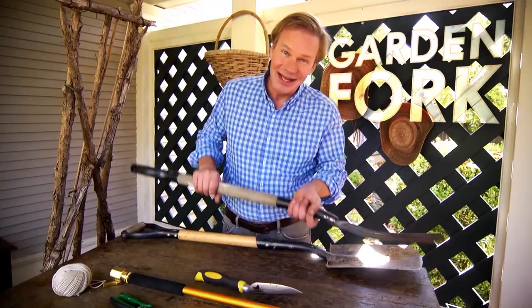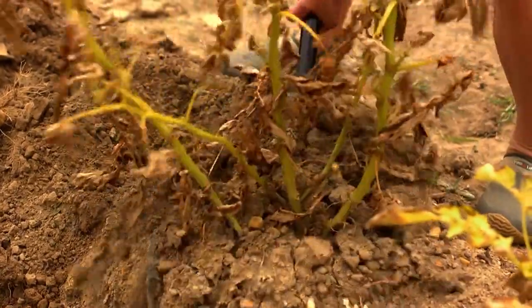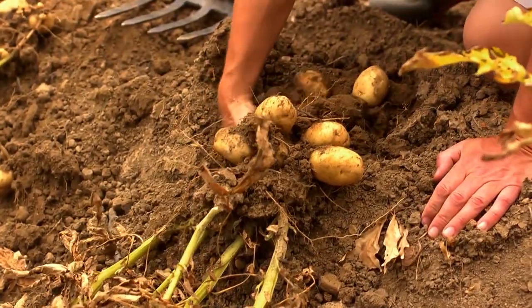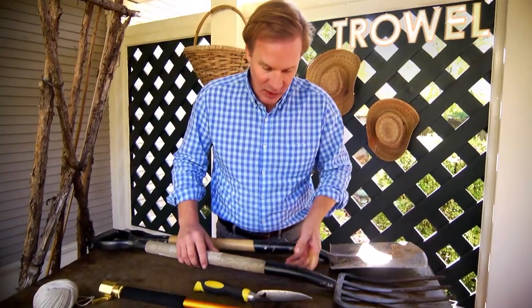These forks are really good to have around. You can also dig into the soil like you would with a shovel. This is good for lifting up root crops like potatoes, sweet potatoes, or any of those root vegetables.